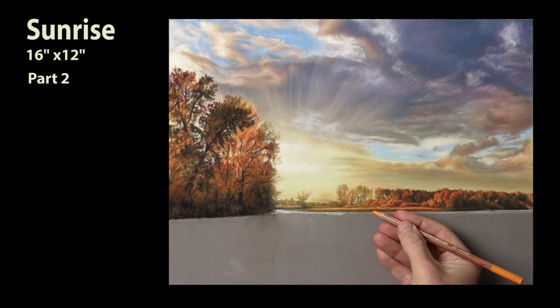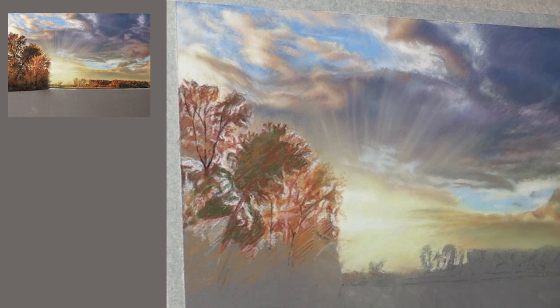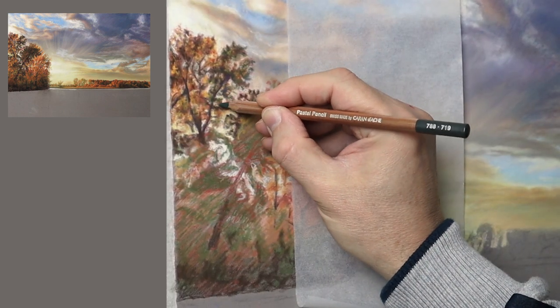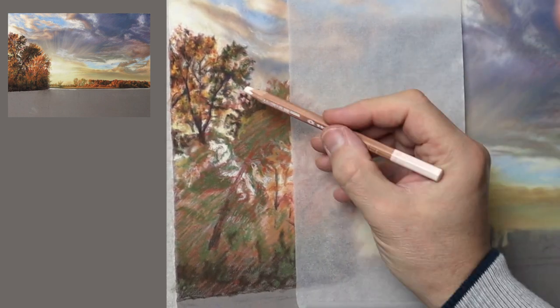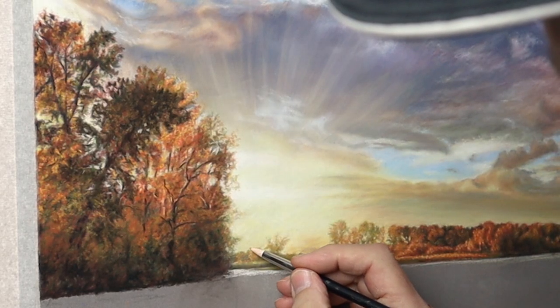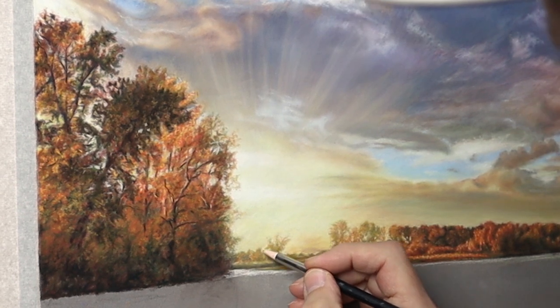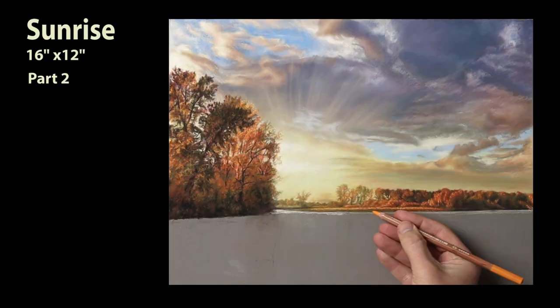Hi there, thank you so much for clicking the thumbnail and being interested in my work. In this video I share with you my techniques and tips on how I achieve the trees in part two of the Sunrise series I'm doing. Be sure to watch it right through to the end because here and there I'll be slowing things down in real time so you can take a closer look.